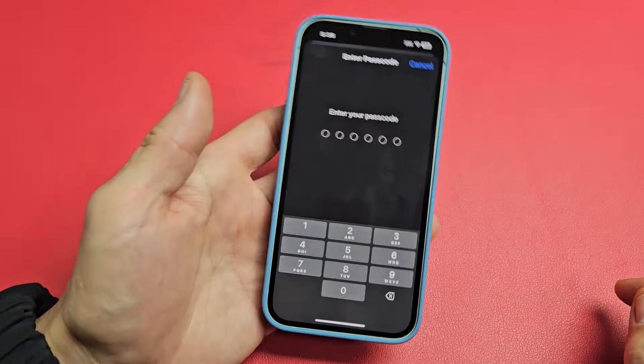Let me enter my passcode. If you didn't make a passcode yet, then it's going to ask you to make one. Just in case your Face ID doesn't work or whatnot, you can always use the passcode or password to get in.